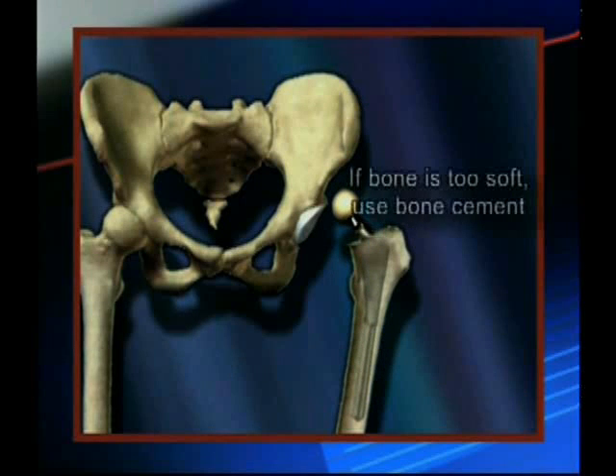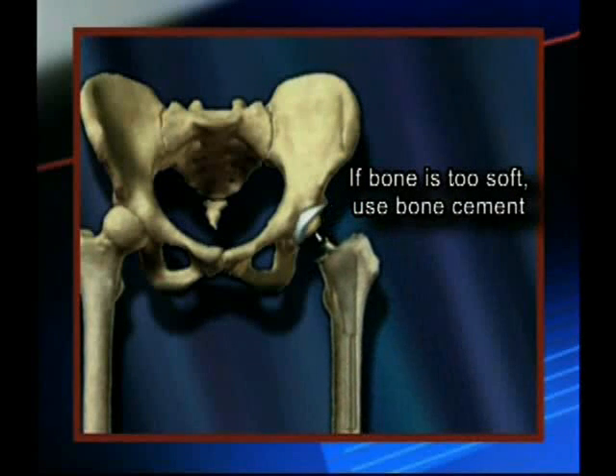If the bone is too soft for this, then bone cement, which is like a grout, is used to secure the stem to the thigh bone.